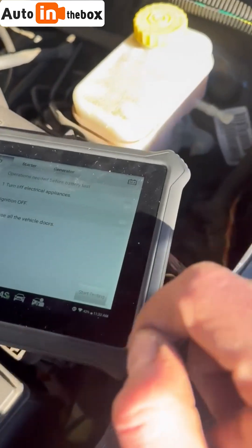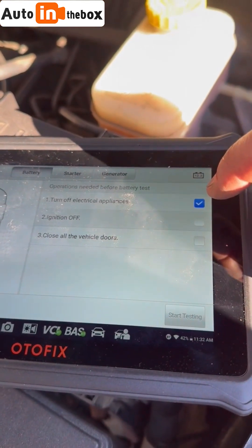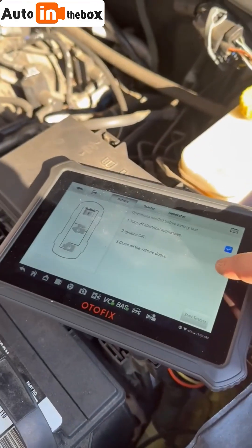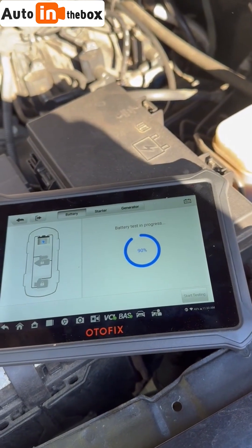It wants me to make sure that all electrical appliances such as the radio, speakers, headlights, etc. are all off, ignition is off, and the vehicle door needs to be shut. Then it'll just run a test — that's removing the surface charge, checking the voltage, all that.